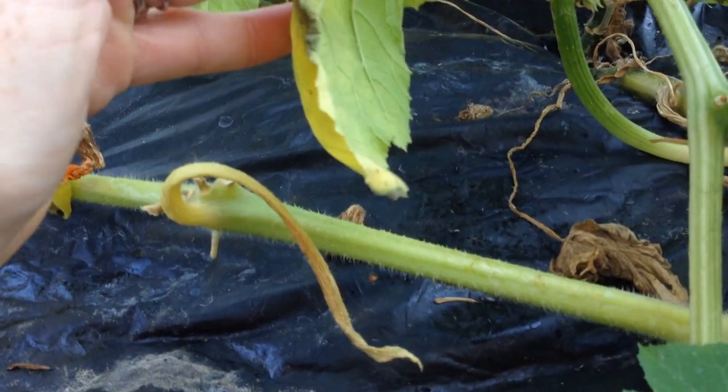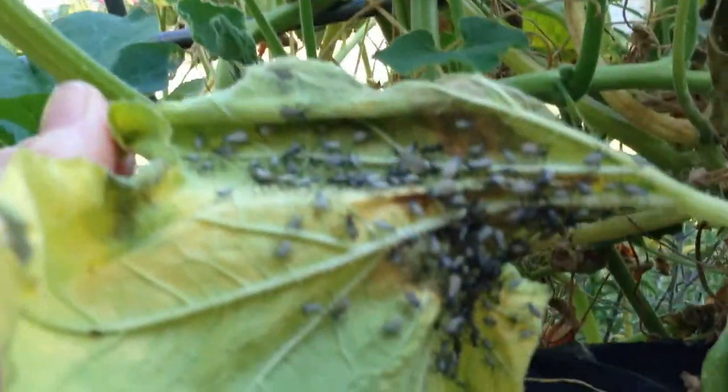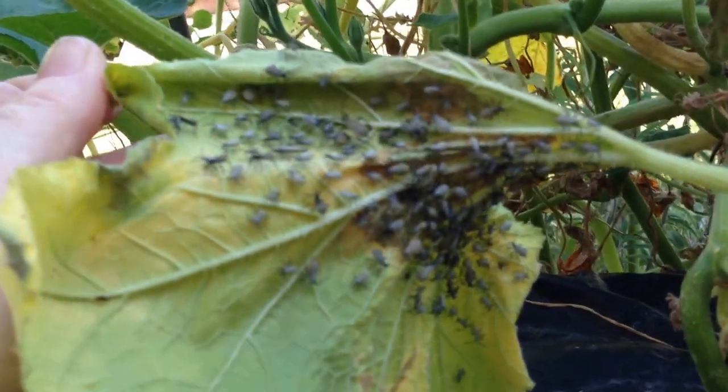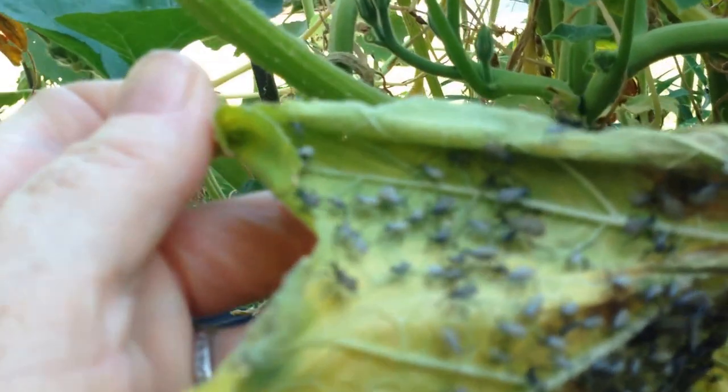I'm going to turn over the leaf — and those are nymphs. That was one batch of eggs that I missed. You can see the kind of destruction that they can do.